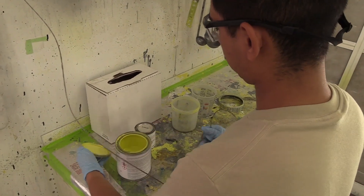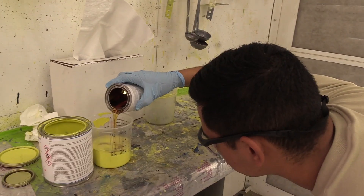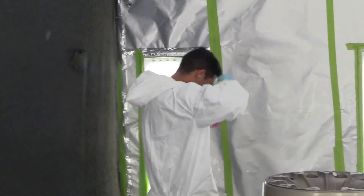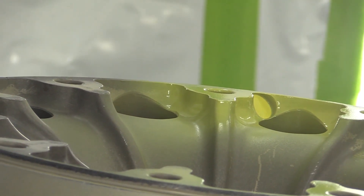Part of corrosion work I enjoy would have to be the physical act of painting. It is very satisfying in the sense that it is the last step of most repairs. The physical act of using a spray gun and putting the paint on the part, making it look really good — it's a very satisfying process.